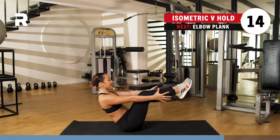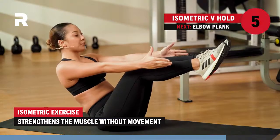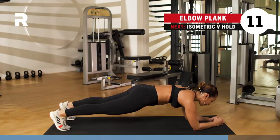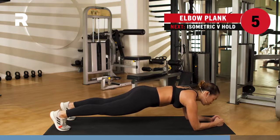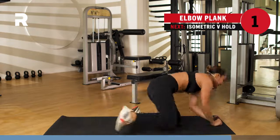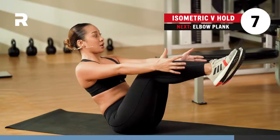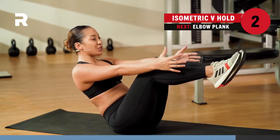Get into that isometric V hold for 15 seconds. Hold it. You've got three, two, one. Get into that elbow plank. Almost there — we are almost finishing strong together. Breathing here. Got three, two, one. Get into that isometric V hold one more time — 15 seconds. Hold it. Spine is nice and long, shoulders are down. Last three, two, one.